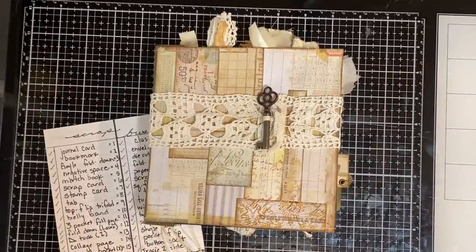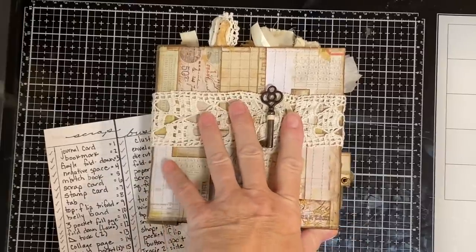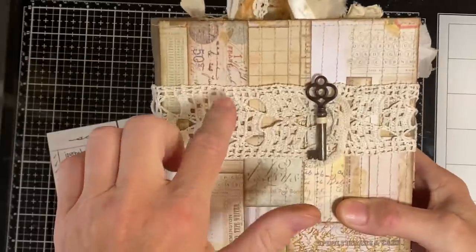Hi, I'm Cori and welcome to Creating with Scraps. This is the mostly completed 6x6 journal that I made using the Tim Holtz paper and the Scrapbuster ideas.